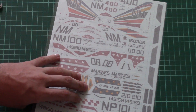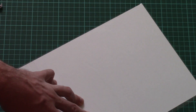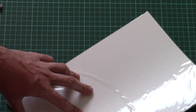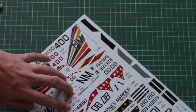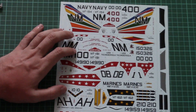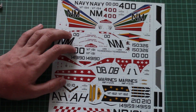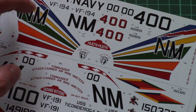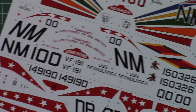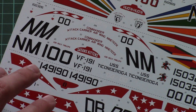Last but not least is the large decal sheet, packed in its own separate plastic bag. There are no separate decal sub-sheets — everything is placed onto one sheet, and it is printed by Cartograph. Let me zoom in so you can see all the decals closer.